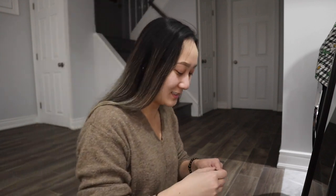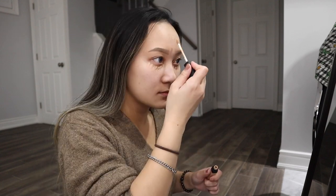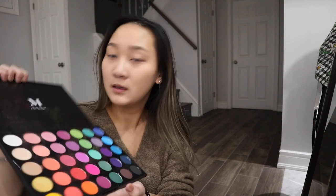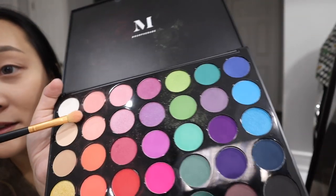I blend it out and it basically covers my whole face. Now, eyeshadow. I don't have eye primer, so we will continue to use my concealer. I am going to be using the Morphe palette — I'm not exactly sure which one this is, this is not mine. So this is the palette. We are going to go in with this shade right here, this pink one, and we're just going to go like over the crease. I don't know makeup terms.